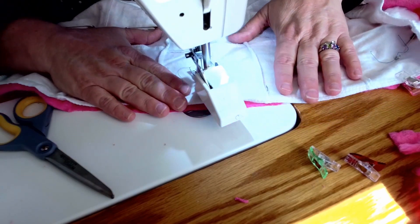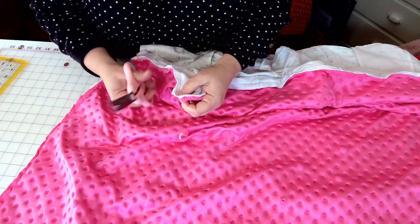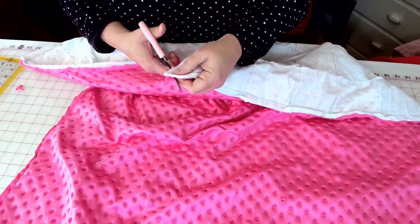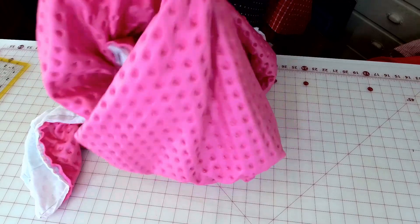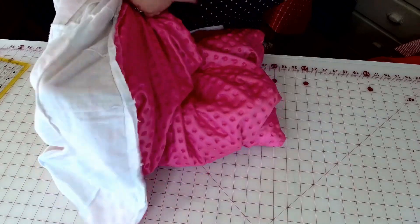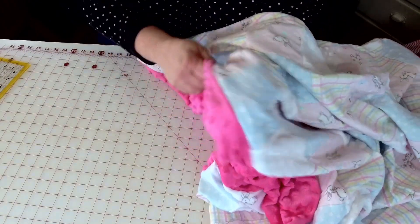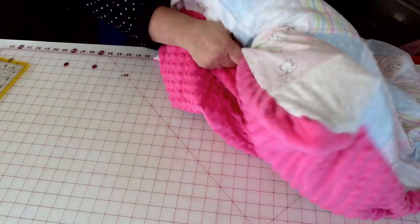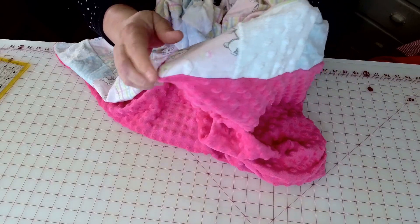Now I'm going to pull this inside out. First I'm going to clip my corners off — I'm not going to cut into my seam, just clip the corners to get rid of that little bit of bulk. Then I'm going to open up that hole, reach in for the corner, and pull all four corners out. I'll poke all the corners out following the seam all the way with my hands so it's pushed out all the way around. Be sure all your corners are sewn so you don't have any little holes at the edges.